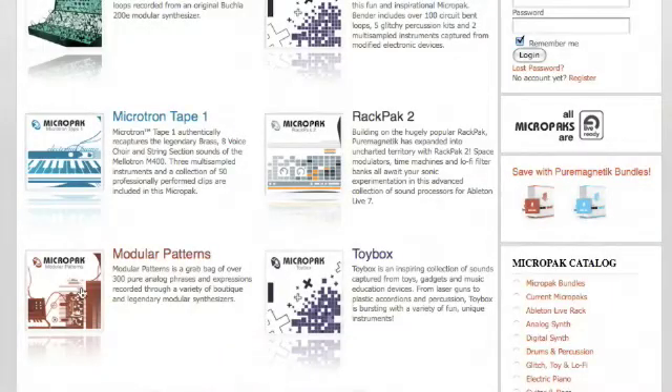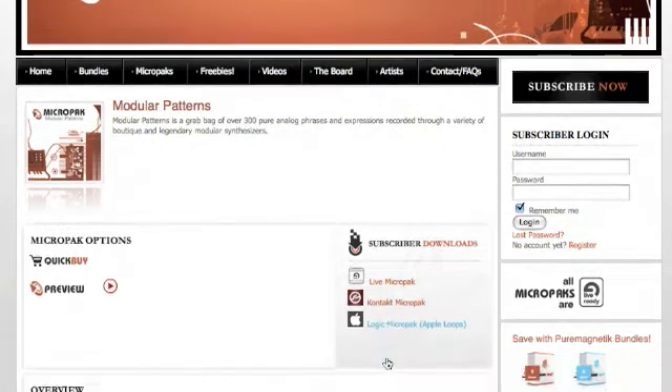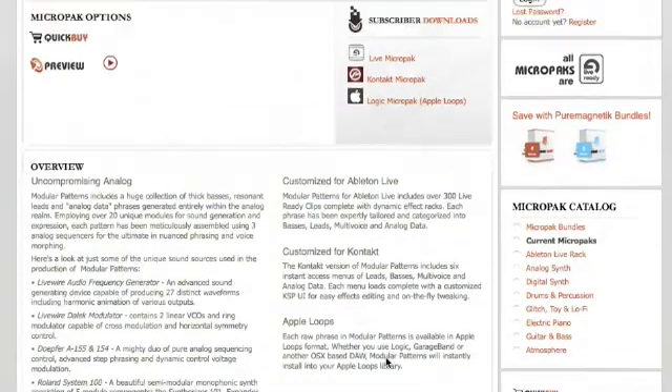Pure Magnetic currently publishes MicroPacks in Ableton Live, Kontakt, and Logic formats. As a subscriber, you will have access to all of these formats, giving you the most versatility throughout any DAW you choose to host your Pure Magnetic sounds.